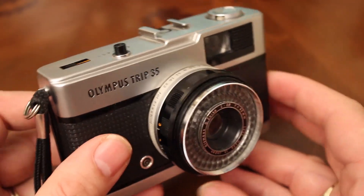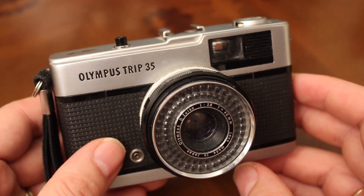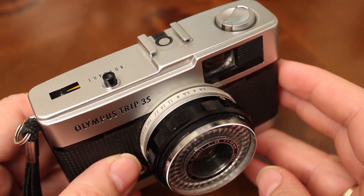The thing about the Olympus Trip 35 is that it's a fully automatic camera that doesn't need any batteries, but there are no manual controls on it for shooting normally.